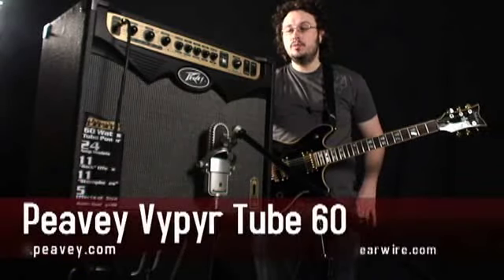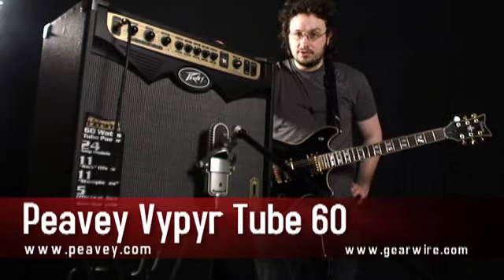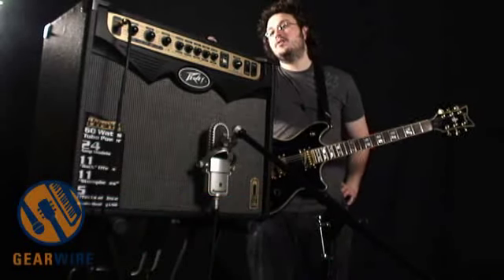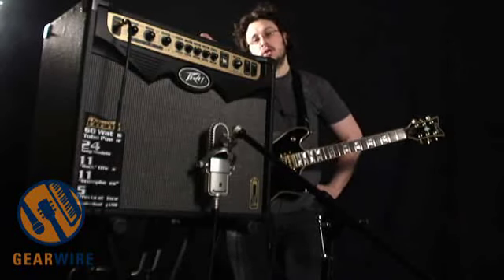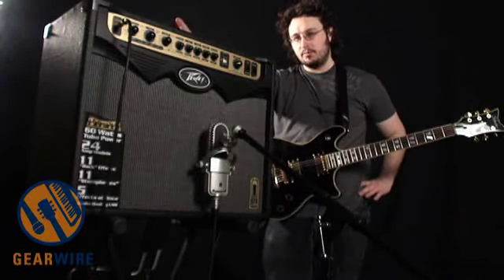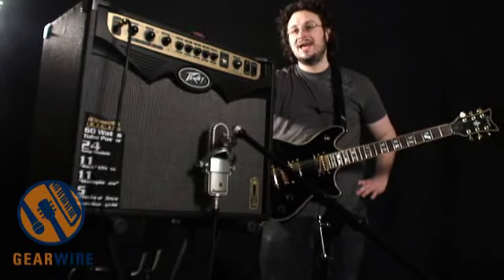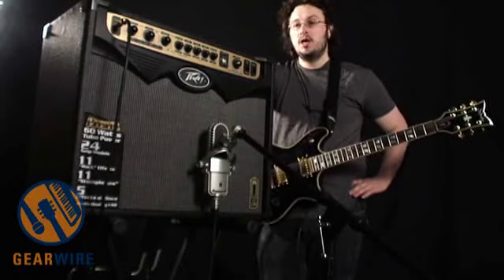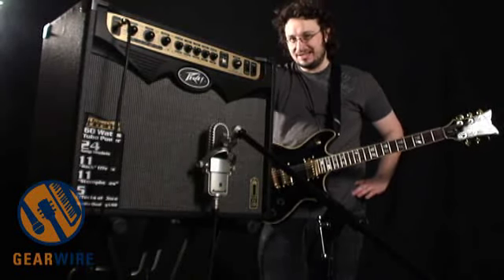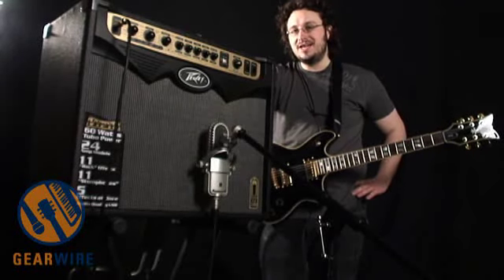This is the Tube Viper 60. The Tube Viper, in comparison to the solid-state Vipers, obviously adds tubes. The tubes, however, are in the power section. There is a 12AX7 in the preamp section, but that's used more like a buffer — it's not actually the distortion tube. The distortion is handled by an analog trans-tube circuit, but in the power section we've got a pair of 6L6s, which adds sort of a tube feel to the dynamics.